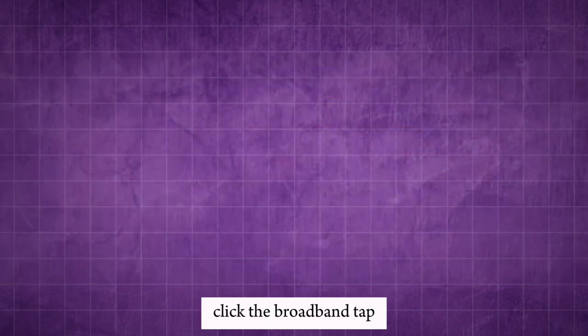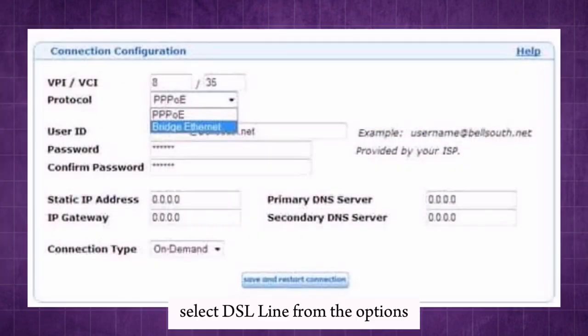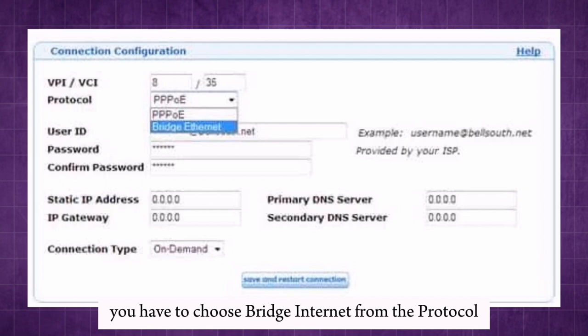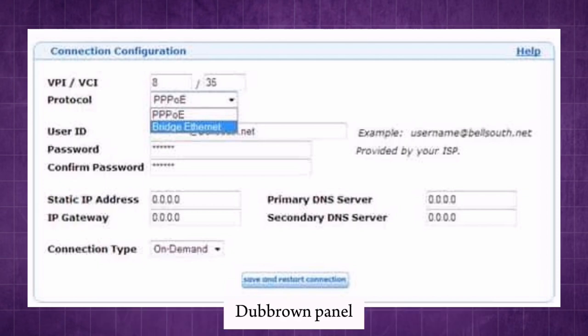Click the broadband tab. Select DSL line from the options. Click the configure connection button. You have to choose bridge internet from the protocol dropdown menu. Click the save button.